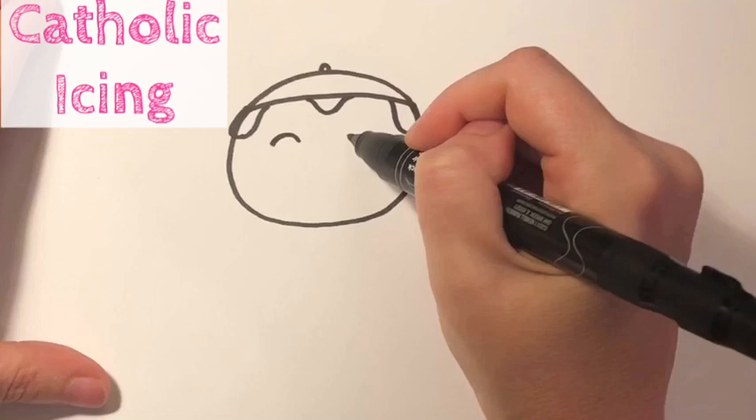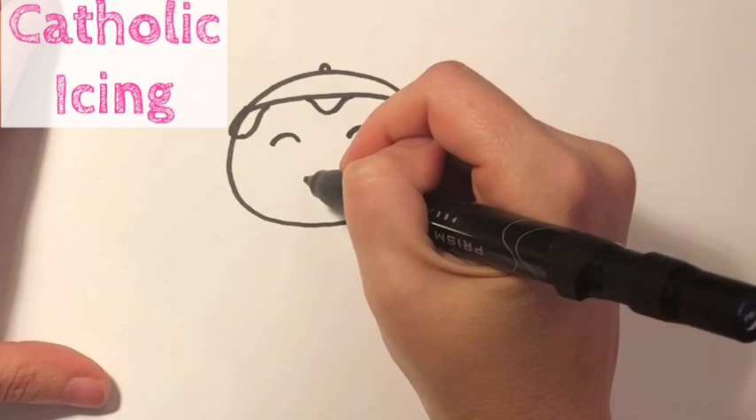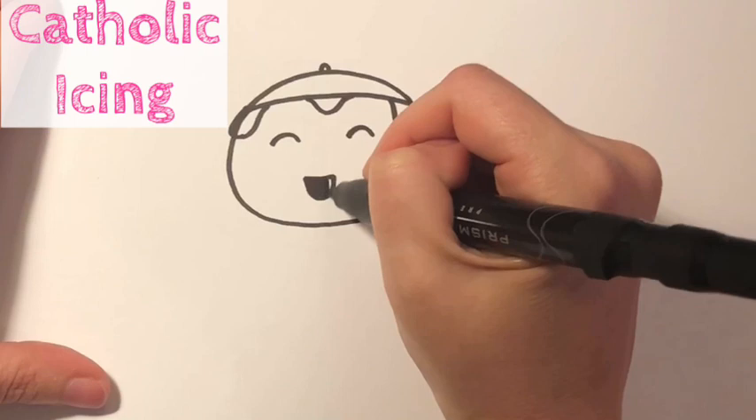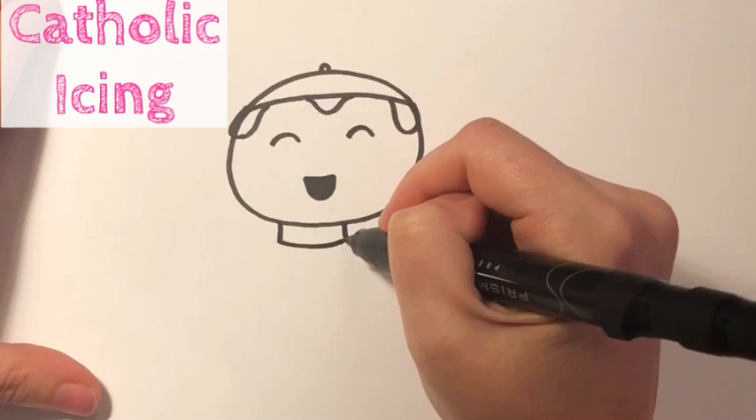Now he gets two curvy lines for his eyes, and he's gonna have an open mouth smile, which I'm gonna go ahead and color in black. Now we're gonna add his neck, and popes wear a thing that kind of looks like the thing your priest wears around his neck, except for the pope it's all white.